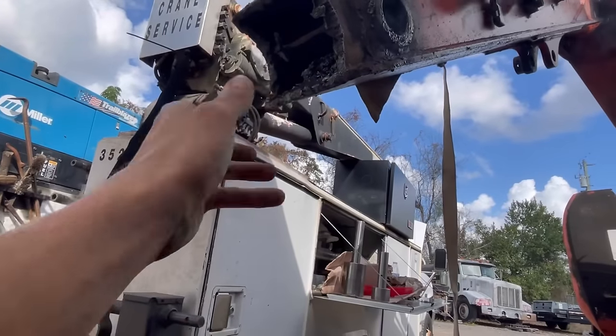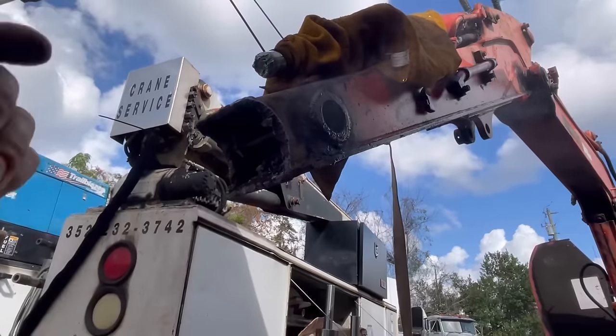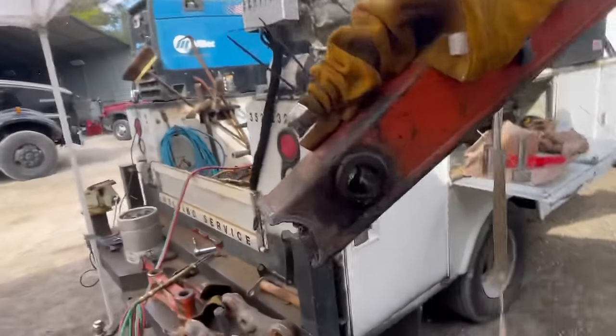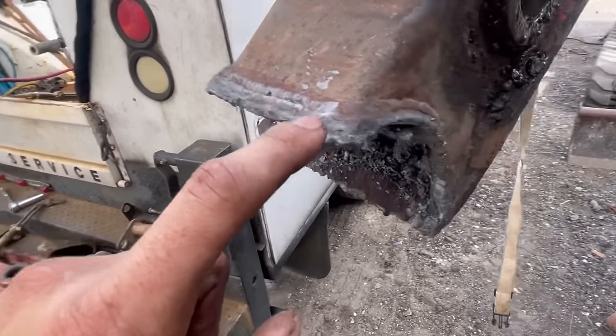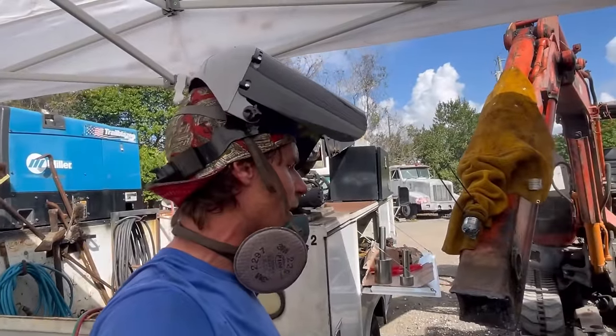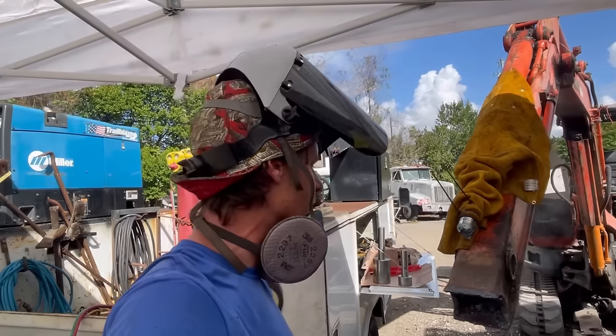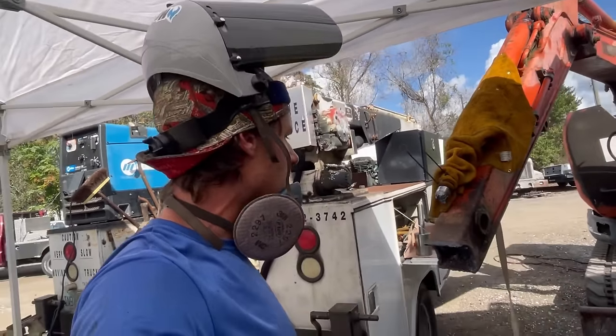We just need to clean this up now, prep it, and re-weld. You can see this had been done before — somebody was using 7018 or maybe 8018 on it. Not the prettiest torch cutting out there, but when you're taking something apart it doesn't really matter. It's more when you're putting it back together that you need to get a little prettier.